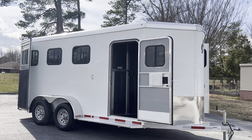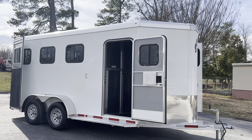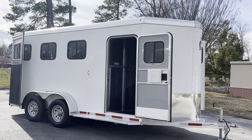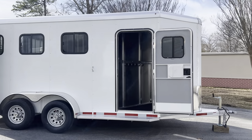Standard, these trailers come seven feet tall and 6'6" wide. We have upgraded this trailer to be 7'6" tall, so this particular trailer is 7'6" tall and 6'6" wide. It has an aluminum frame, aluminum skin, aluminum roof, and a wooden floor.